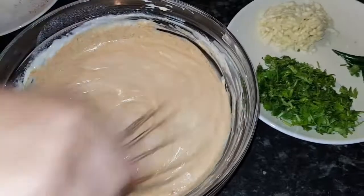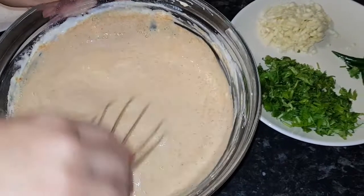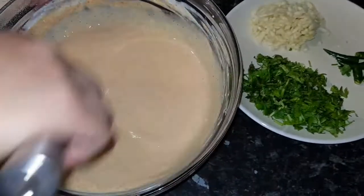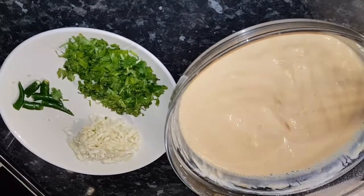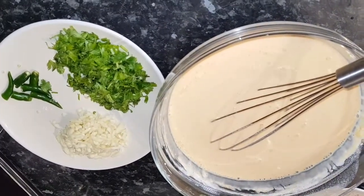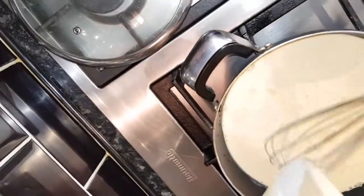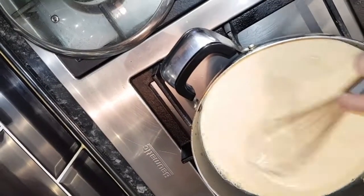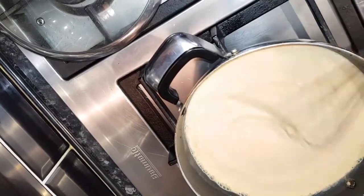I am going to add more water like this. In 425 gram yogurt I use 1 liter water. Now I am going to add the full 1 liter water and turn on the flame using a big bowl. I am going to pour it into the big bowl but make sure you keep stirring like this until it comes to the boil.